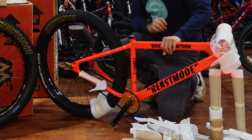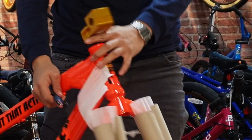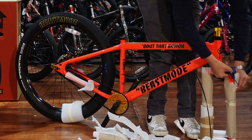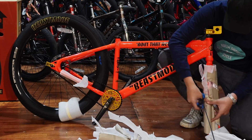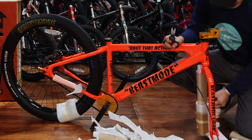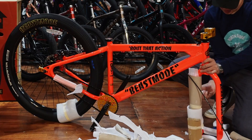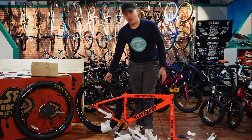Now let's move on to the fork and the steps. Wow, look at that gold step. All right you guys, let's get this cleaned up and we'll be right back with the bike.